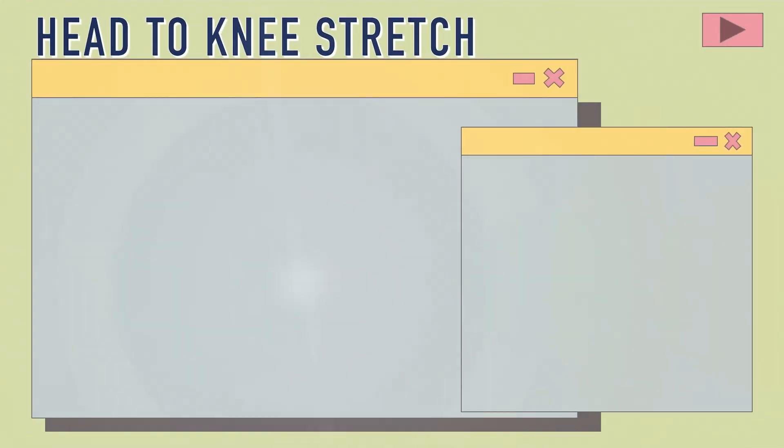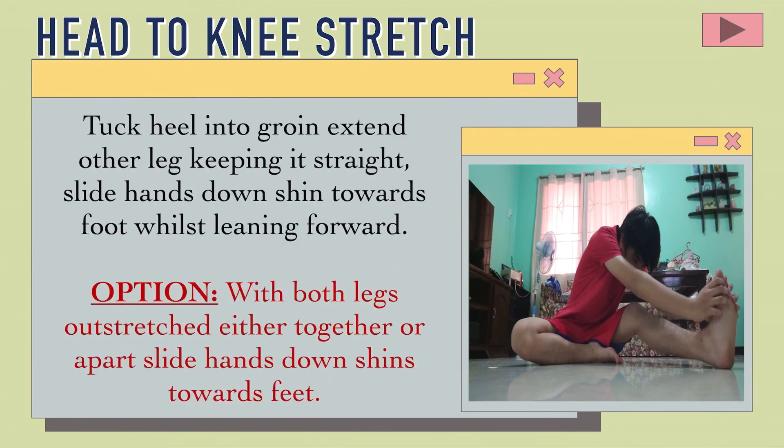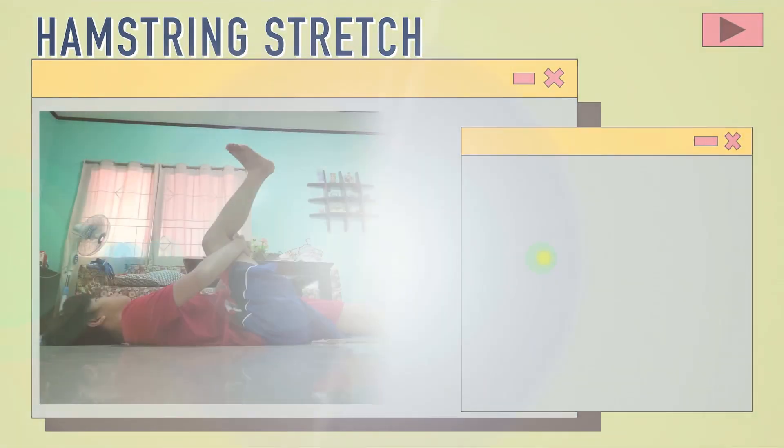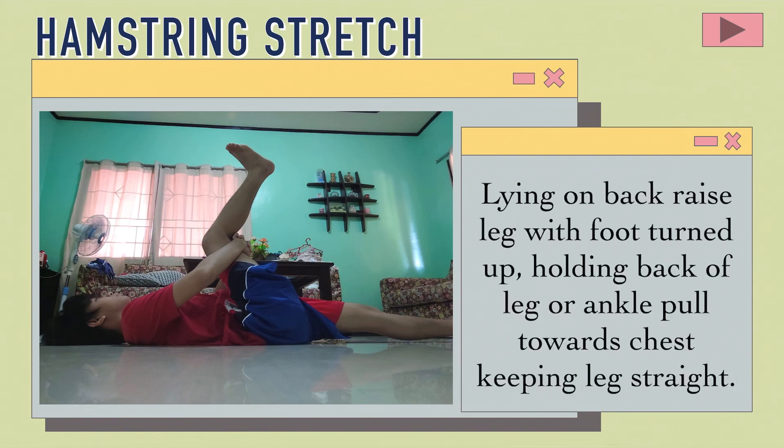Head to knee stretch: Tuck heel into groin, extend the other leg keeping it straight, slide hands down shin towards foot whilst leaning forward. Option: With both legs outstretched, either together or apart, slide hands down shin towards feet. Hamstring stretch: Lying on back, raise leg with foot turned up, holding back of leg or ankle, pull towards chest, keeping leg straight.